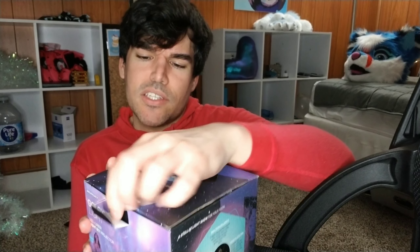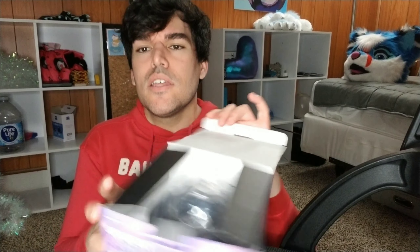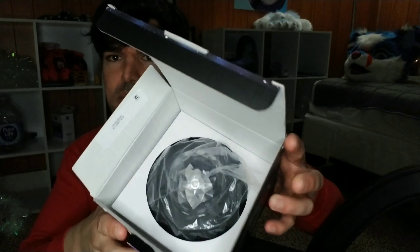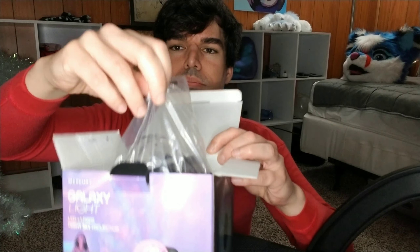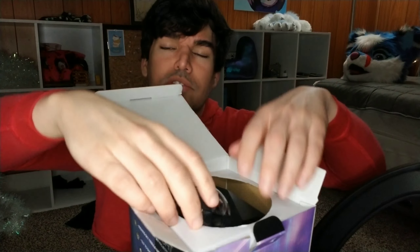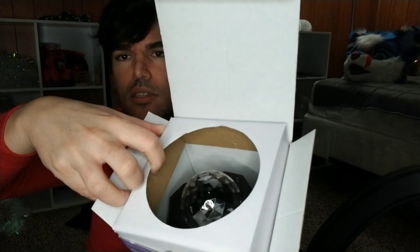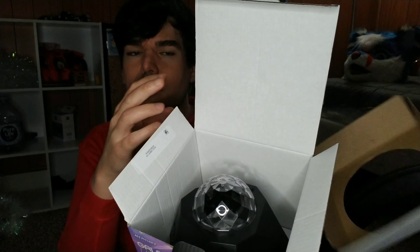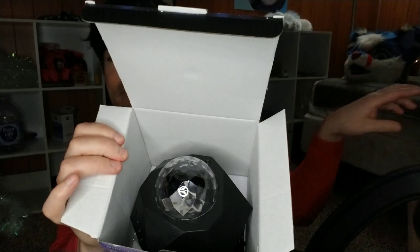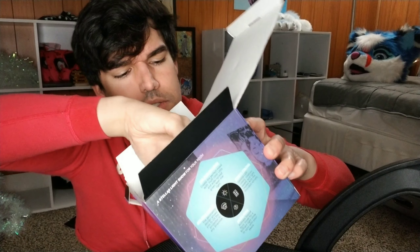I went ahead and slit open the plastic tape on the sides to take a look inside. That's what the inside of the packaging looks like — a little packaging, plastic covering, and looks like we have a little cardboard ring to keep it from flopping around. Let's see what else we have in here. Here is the light.